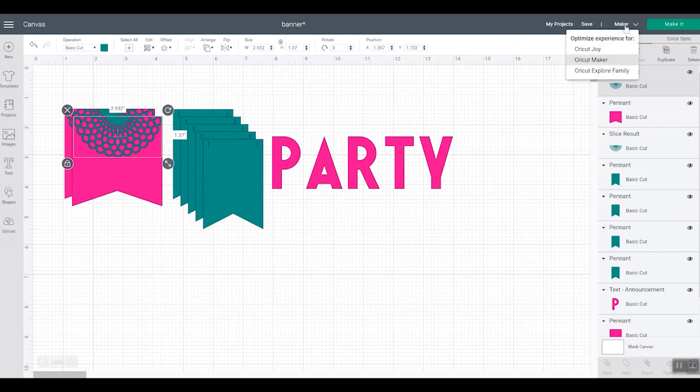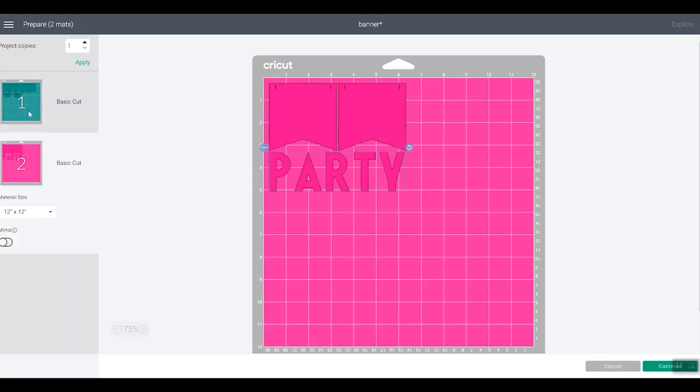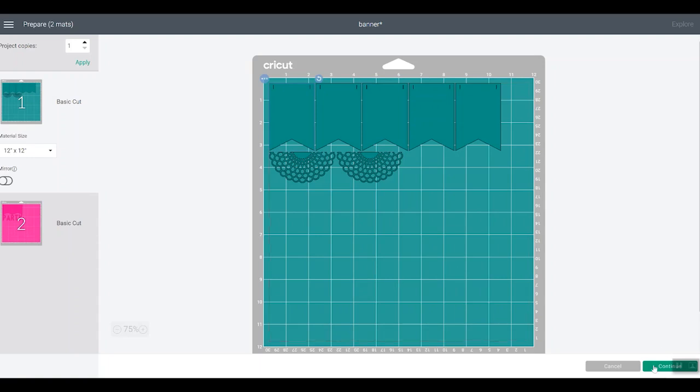Now we are ready to click Make It. Make sure the machine you're using is chosen — any of the Cricut machines will make this project, just be sure to pick the one you're going to use. I'm going to use my Cricut Explore. Because we changed everything to two colors, you'll see that I have just two mats representing the two colors. The mats are the colors I made the pieces in Design Space, so I know which mat to load when — I'll load my green color here and my pink here.